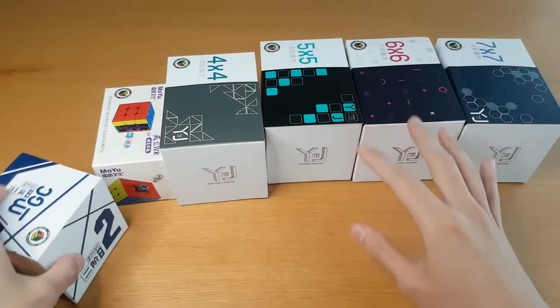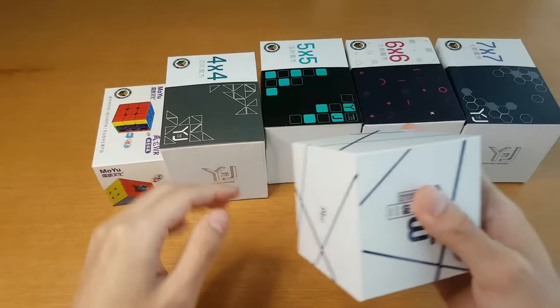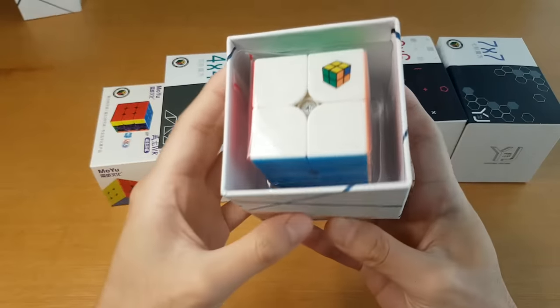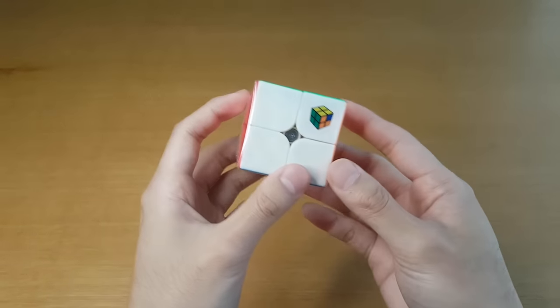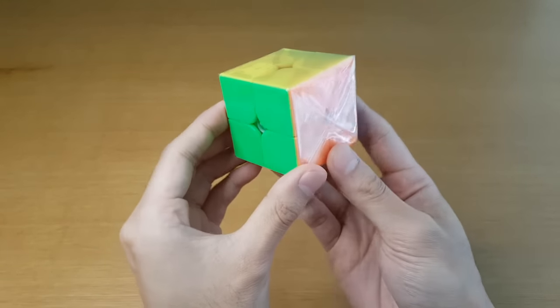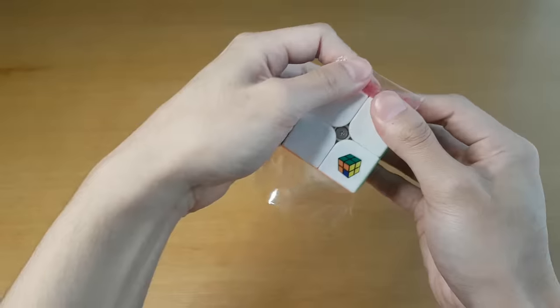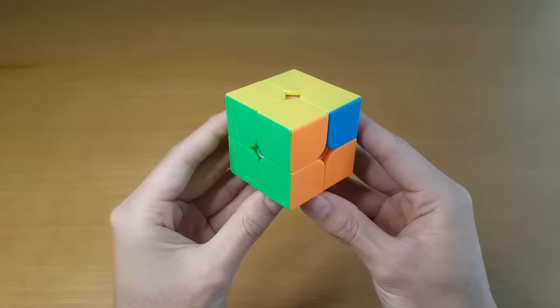I have never done an unboxing where I already knew every cube here is going to be my main. This is super exciting. Wow, it's a JPerm 2x2. The only thing that could have made this better is if it came in the JPerm logo, but with this part being blue. I guess I'll have to do it myself. It's beautiful.